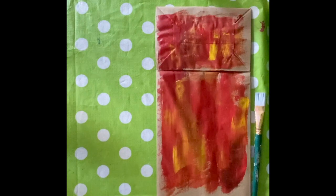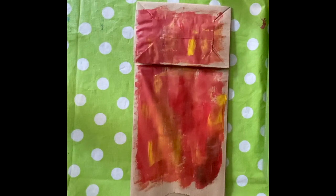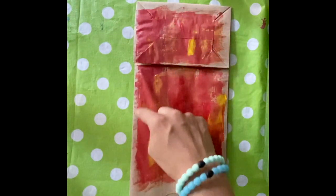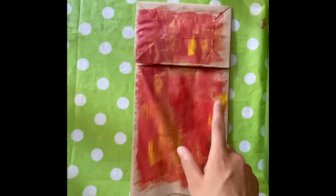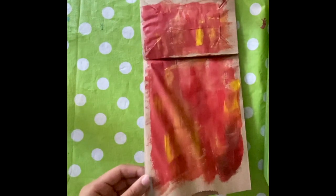Then once you've finished painting, let it sit and wait for it to dry. Once it's dry, you can start making the tentacles of the jellyfish. Grab your scissors and start making cuts about two-thirds of the way up on your jellyfish. You're going to want to make several thin cuts along the jellyfish so they look like tentacles.